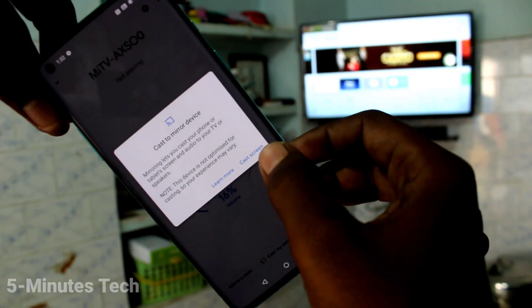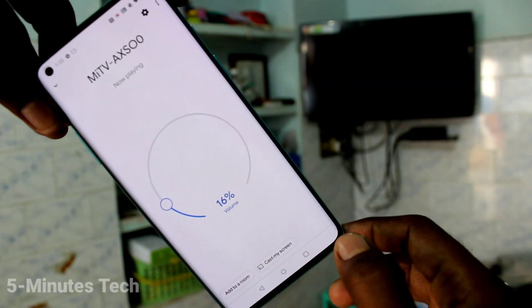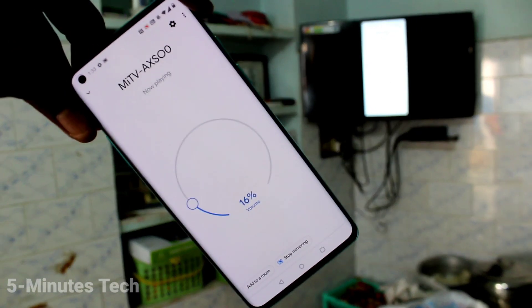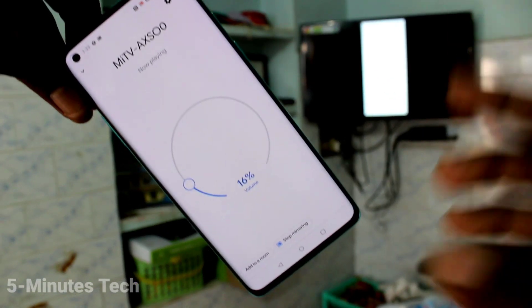Click on 'Cast My Screen', then click on 'Cast a Screen' here, and click 'Start Now'. Yes, your phone screen is now mirrored to the TV. So whatever you see on your mobile screen will be reflected on your TV. In this way you can easily do screen mirroring with any Android TV.